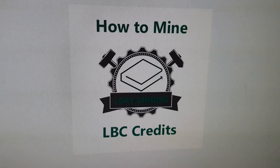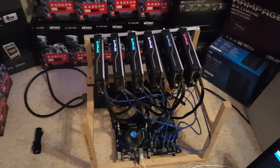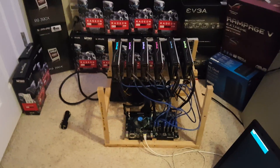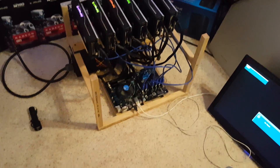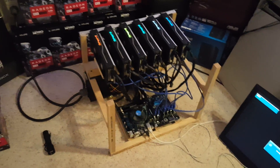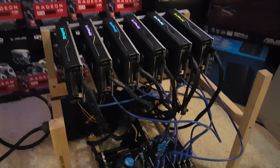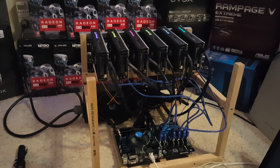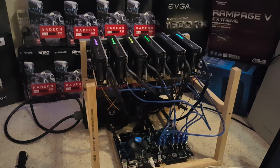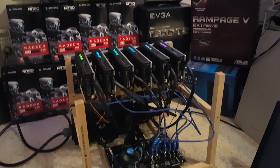Let me pause this for a second. I've got this rig — this is the same rig I had mining Monero the other day. I've actually switched it over to mining LBC, or Library Credits. When I'm done with this I'm going to make modifications to these six cards as well, so be on the lookout for that with the modified BIOS — that's coming up real soon.